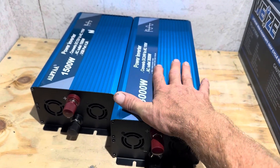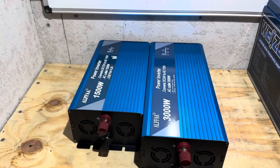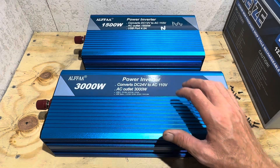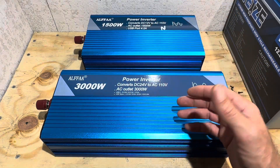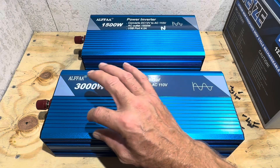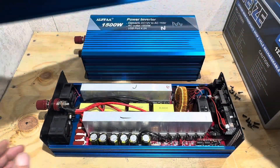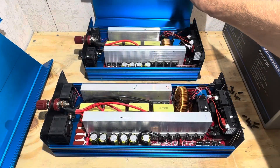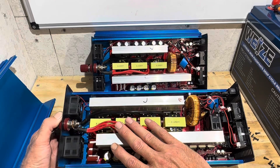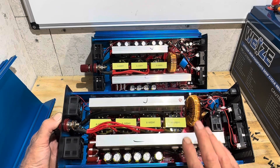I'll take the cover off the 24-volt one to see if it's got the same quality build I've come to expect out of the Alpha brand. Here are both inverters side-by-side with the screws taken out so I can look at the boards. We're comparing apples to oranges since we have 12-volt and 24-volt, but they appear to use the same control circuitry and the same thick printed circuit boards I'm used to seeing in the Alpha. Here's the 24-volt unit — everything is configured to accept 24 volts, but you can see the same style red printed circuit board used on the 12-volt model.